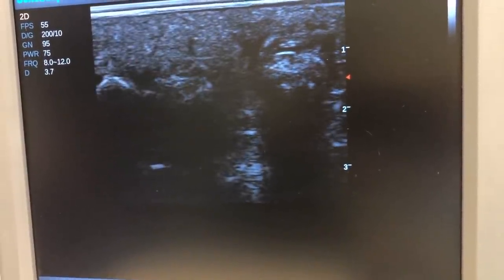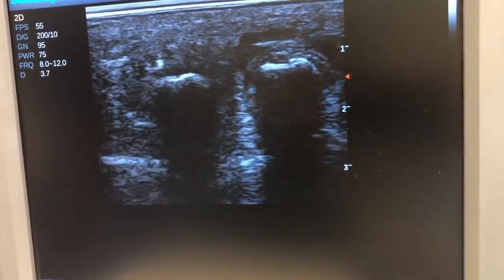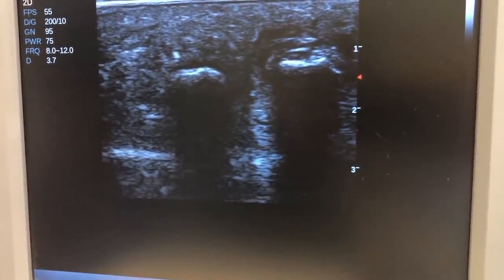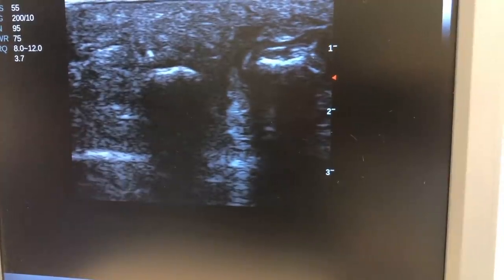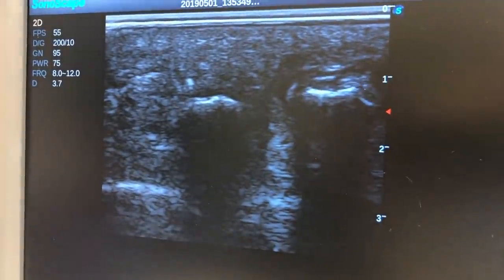What we're going to see here is the two white lines are the metatarsal heads. For her, it's the third and fourth metatarsal head. The black underneath them is actually the bone — the ultrasound doesn't penetrate the bone, so it's black. The black between the two heads — right in here — that's where the neuroma sits.